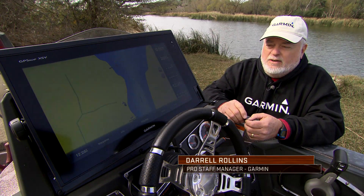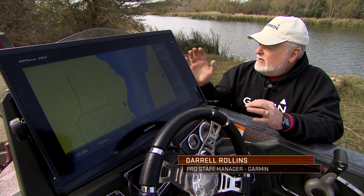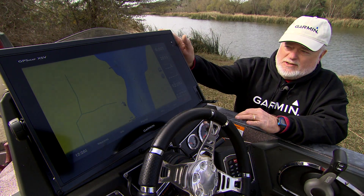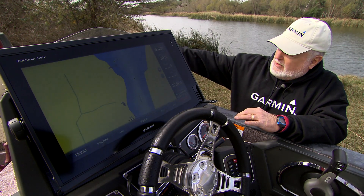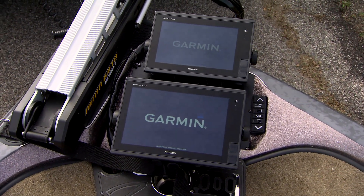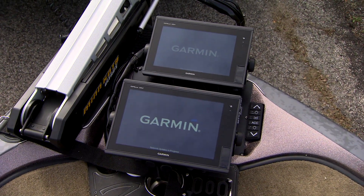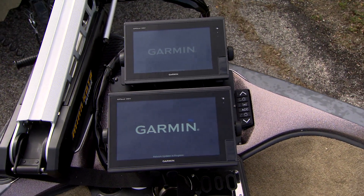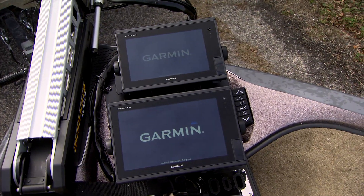I'm going to show you what I do to update the Garmin units. This is a brand new boat. It has a 76-16 at the main helm, a 76-12 for the bow for the traditional side and ClearVü and mapping, and a 76-10 for PanOptix at the bow.